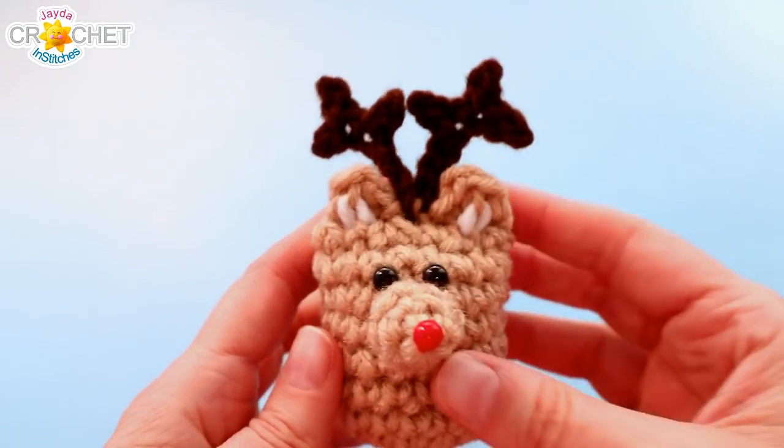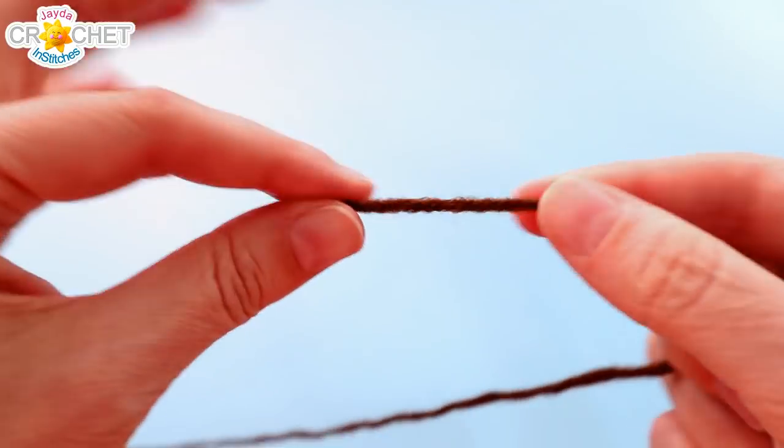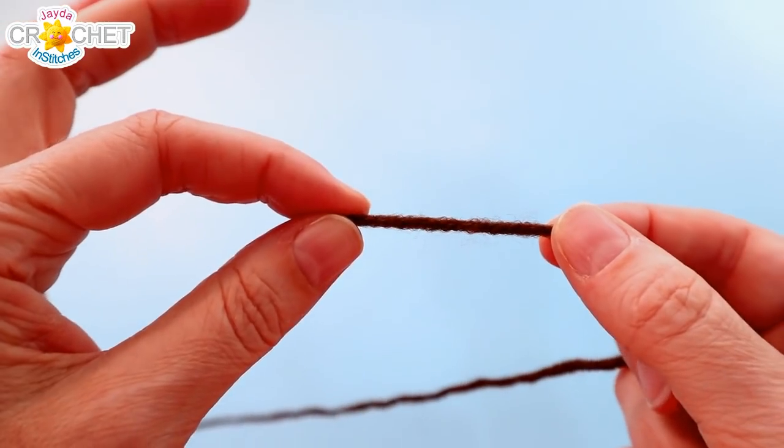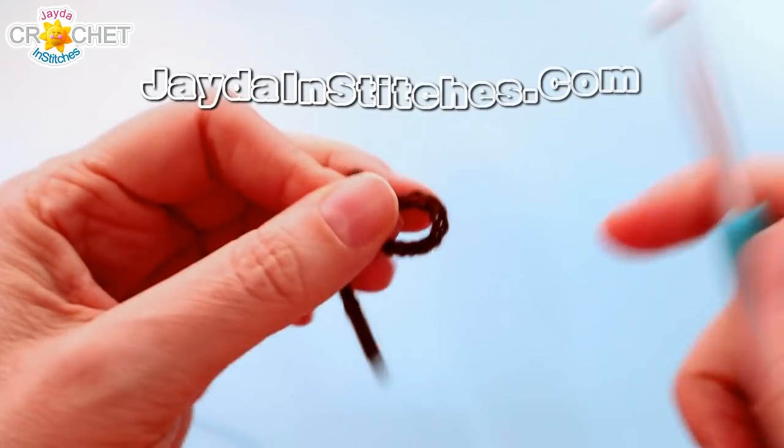Next we're going to make his little antlers. Whatever color you're using for his antlers, grab that now. You're going to make two absolutely identical antlers — everything we do for the first one, you'll do exactly the same for the next.